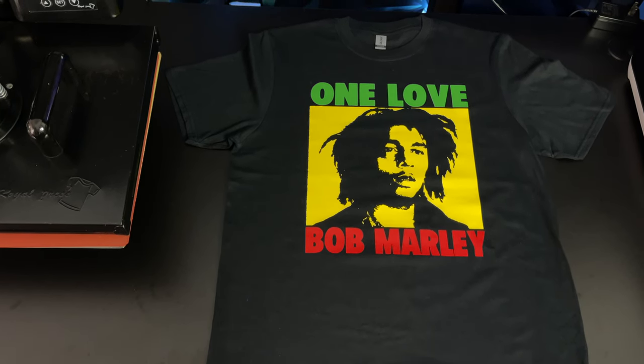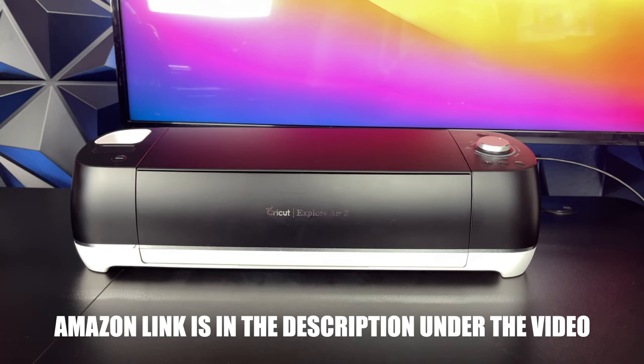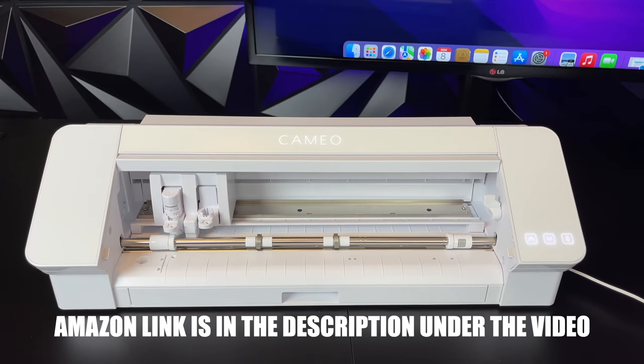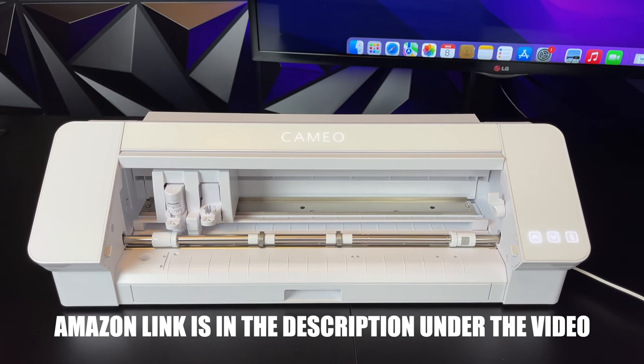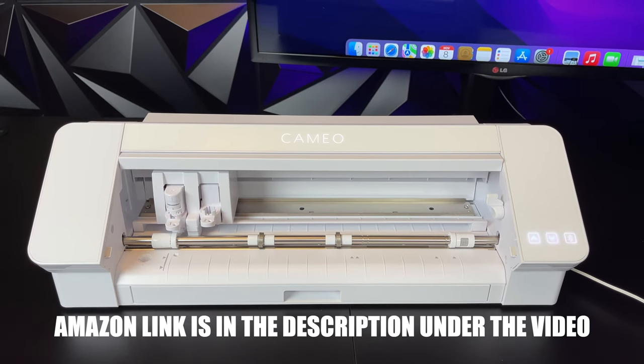The first way to make t-shirts — and this is what I recommend everyone starts with — is with a vinyl cutting machine such as a Cricut or a Cameo. These machines only cost a couple hundred dollars and they're a great way to make professional quality t-shirts at home.